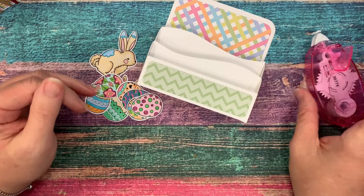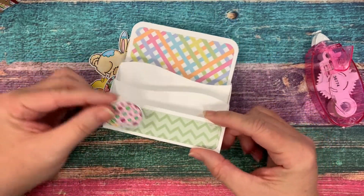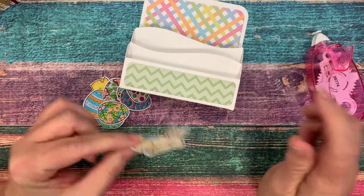Now all we have to do is assemble — we can put our eggs and our bunnies anywhere we want to. I think I'll put that little bunny there on the front.